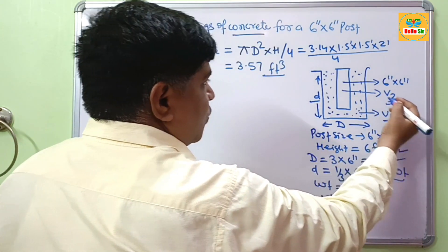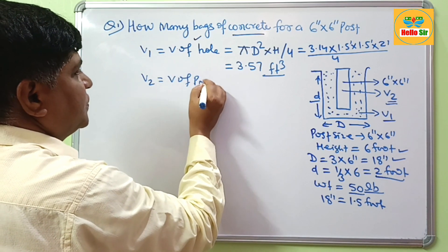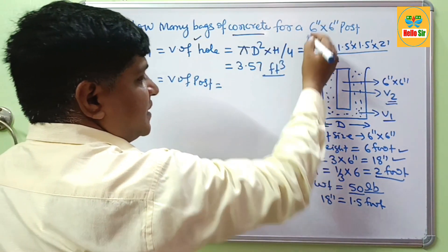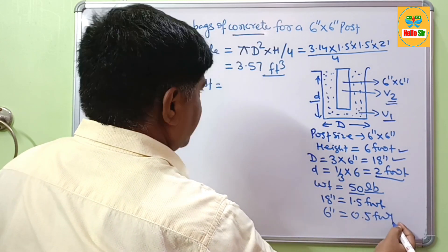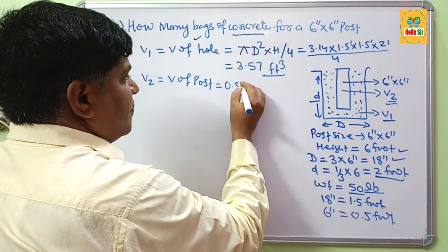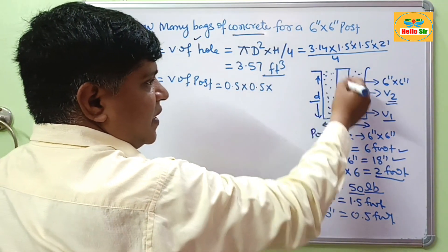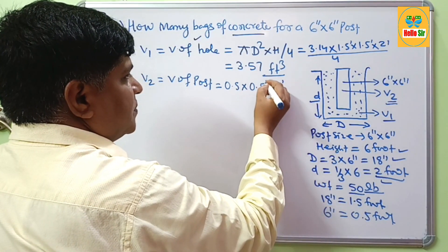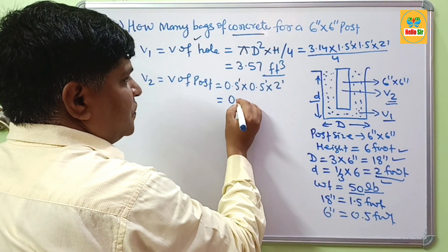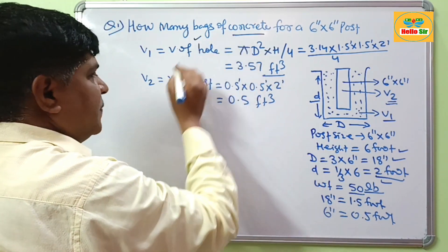Now we calculate V2, the volume of the post. The post size is 6 inches, which converts to 0.5 foot. So it is 0.5 foot × 0.5 foot, and the depth of the post below ground is about 2 foot. This comes to about 0.5 cubic feet.